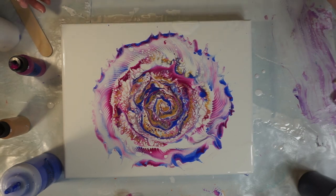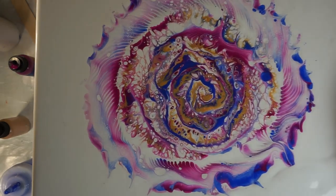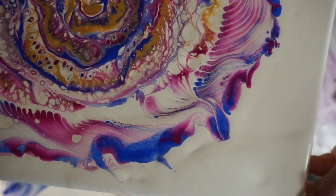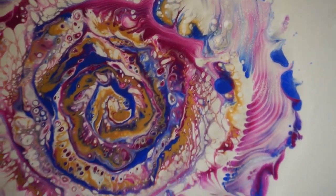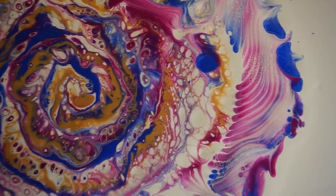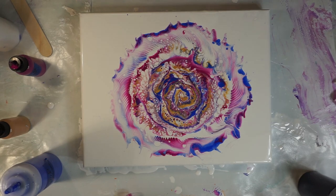Well guys, there we go — a little different way of making a flower with a chain. Let me bring it up so you can see it up close. There's the top edge. I can hear it dripping down. There's the center, which I think is the coolest part — some nice little sweeps right there, and the webbing. It's very cool. Thanks for watching, please like, share, and subscribe if you haven't already. Thanks for visiting — bye bye!